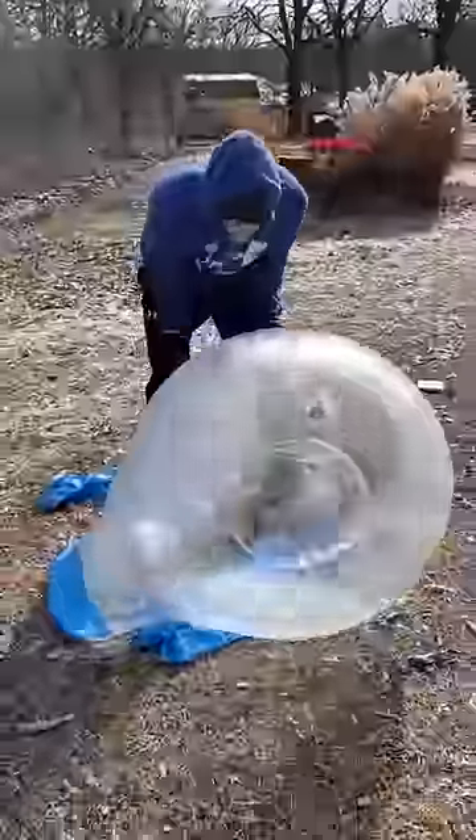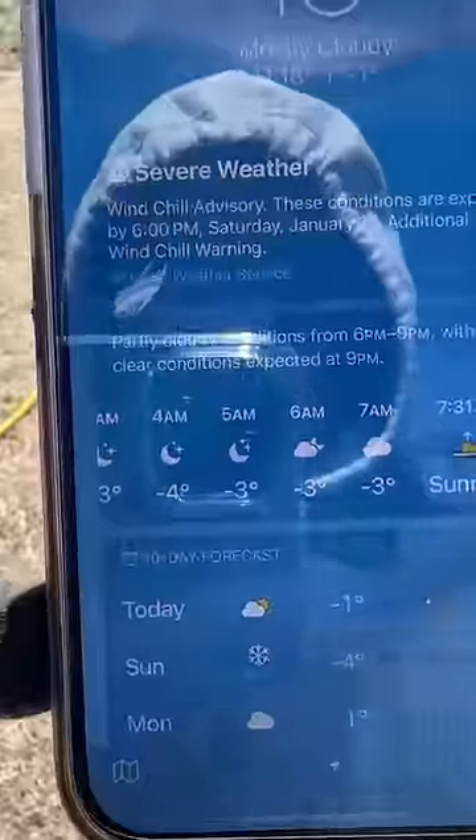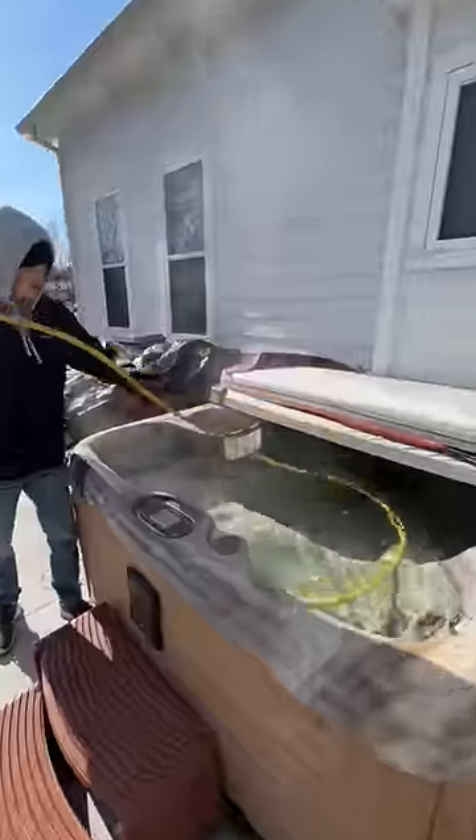For the last two years, when it was cold enough, I've frozen these giant water balloons. And this year, I bought two giant water balloons because the temperatures are in the negatives.